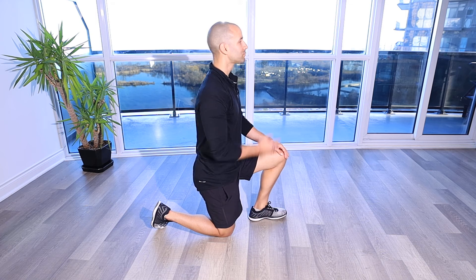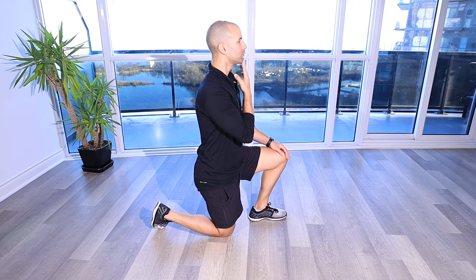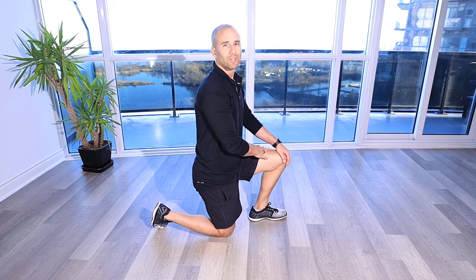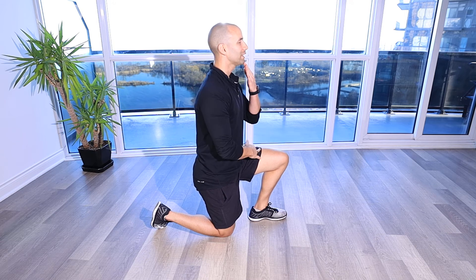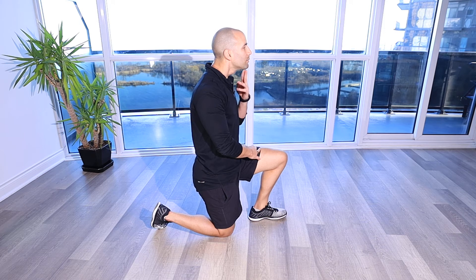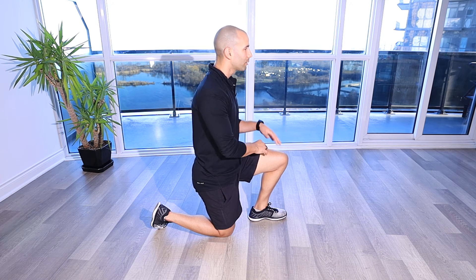Cervical Chin Tucks. For this exercise or drill, we're really working on getting flexion of our upper cervical spine. We're helping get our spine into a neutral position versus being in a poor posture position — chin sticking out — as in everyday life, like when we're on the computer or writing with a typical North American posture.